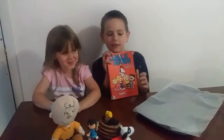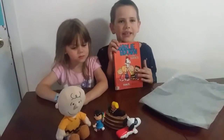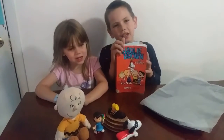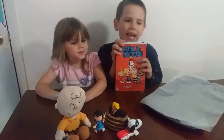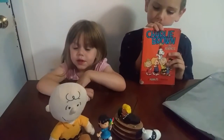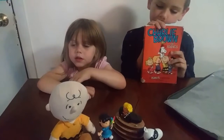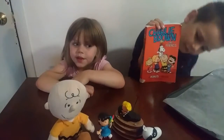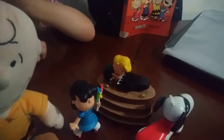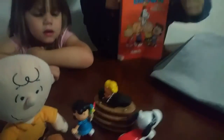I love reading Peanuts comics. My favorite character is Snoopy. He does crazy things like sleeps on top of his doghouse and pretends to be the World War I flying ace. My favorite character is Lucy because she takes away the football when Charlie Brown tries to kick it. And my favorite character is Schroeder. He plays the piano just like me,